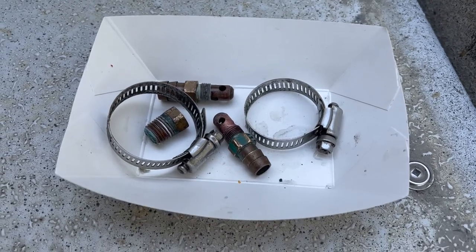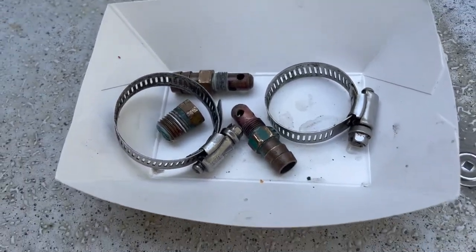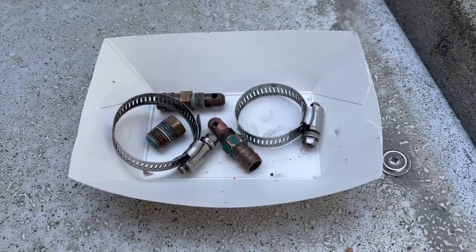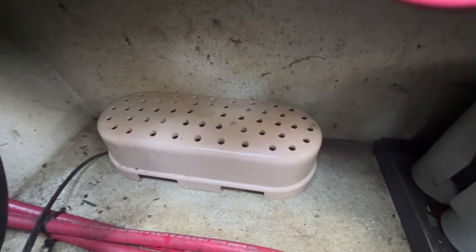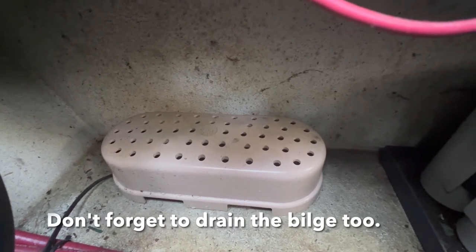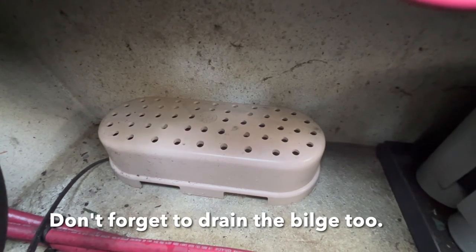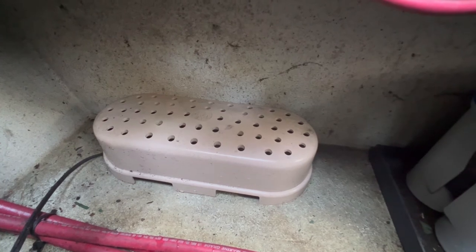The one other thing we need to do in the engine compartment is drain the bilge and use a commercial engine compartment dryer. This reduces humidity in the engine compartment over the winter. It's plugged into shore power and pretty much takes care of itself.